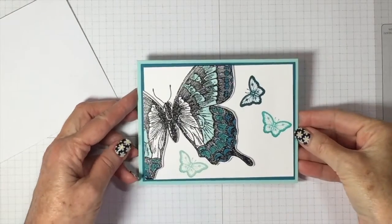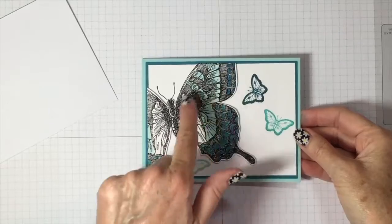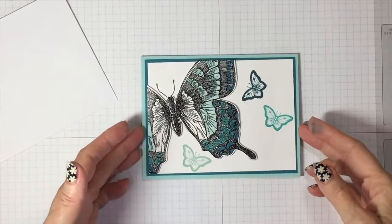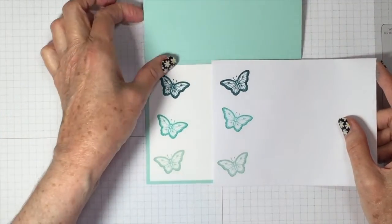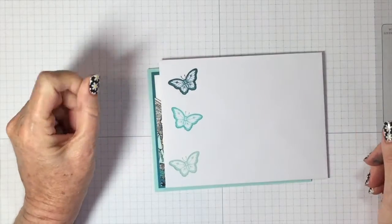Alright, as you can see, I finished off my card. I added some other little butterflies in the colors that I used there just to give it some interest. I stamped the inside of my card and have a matching envelope. Hope you enjoyed it.